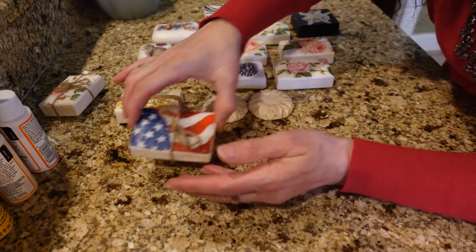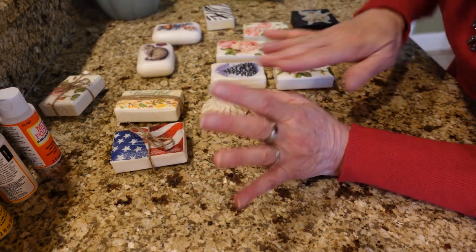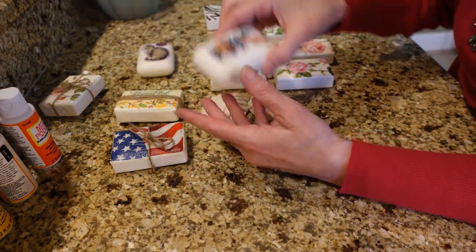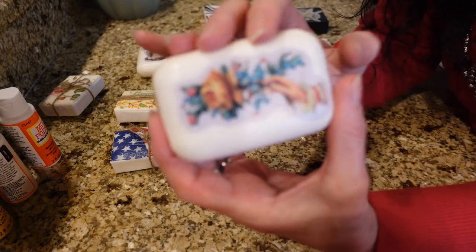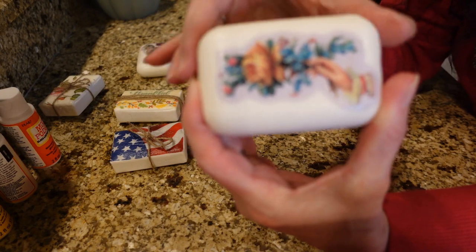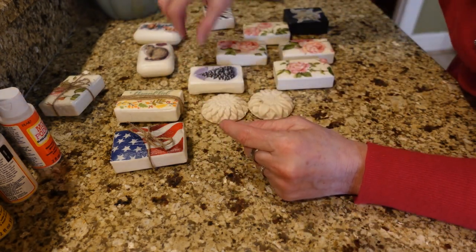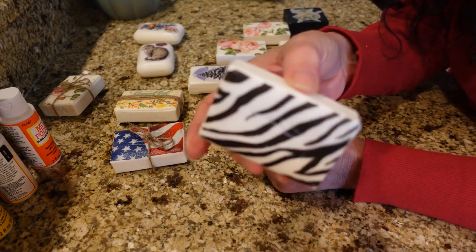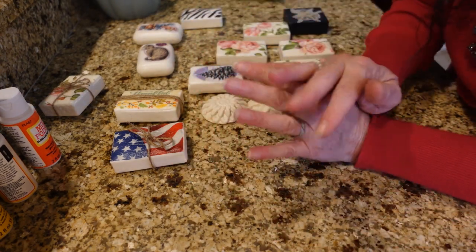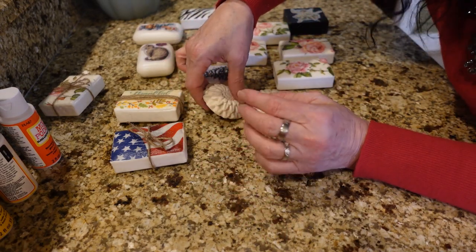I used matte instead of gloss on most of them, but it works out fine either way. I have one with gloss here — you can see it's a little shinier. This one turned out really cool too. I would wait a full week and let them dry completely before you give them as gifts.